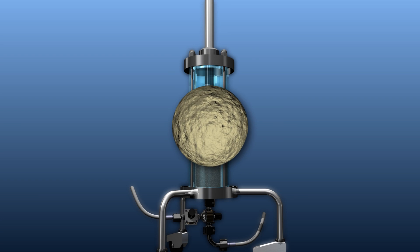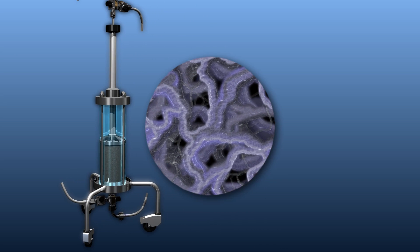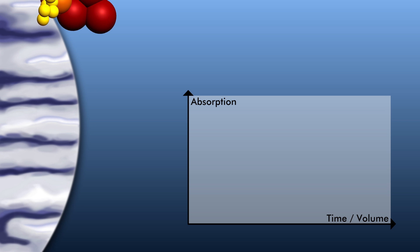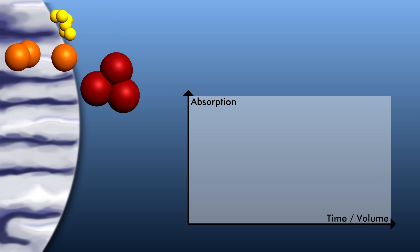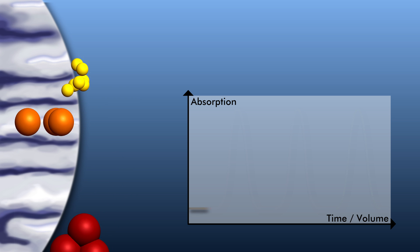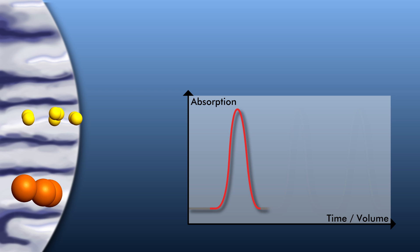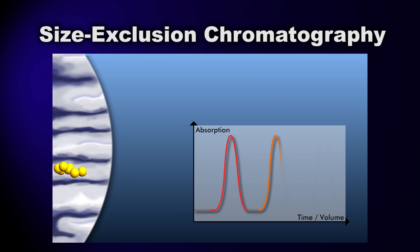Sometimes size is used to differentiate. Some beads have small holes in them and can temporarily trap, or at least slow down, smaller molecules as they travel through the column of resin beads, while molecules too large to enter the pores move around the beads and exit the column first. This type of chromatography is called size exclusion.